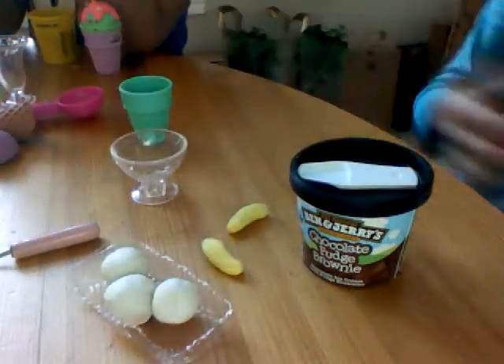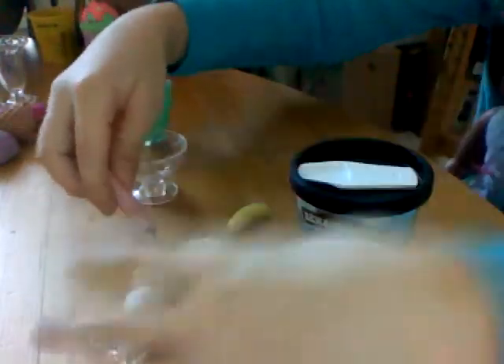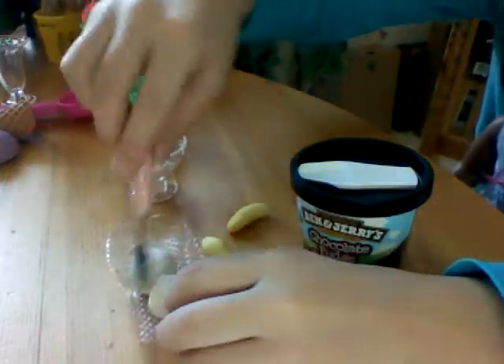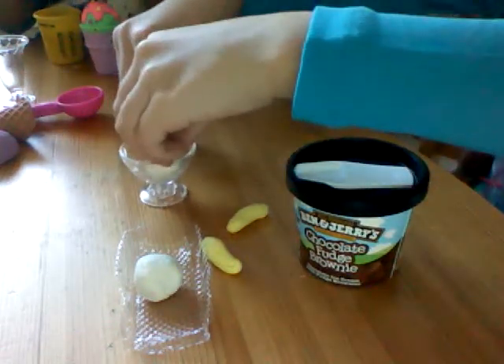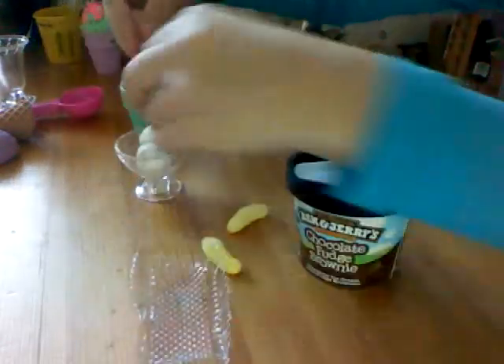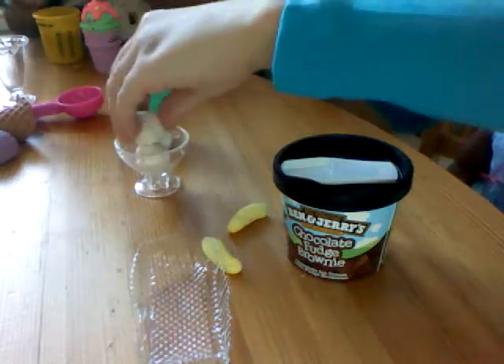So what you are going to do is take your spoon and get the ice cream scoops and put them in your bowl. Make sure you put the biggest one on top. This one went too big, so she just put it in the sink.